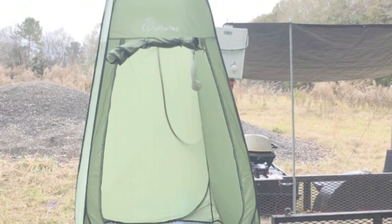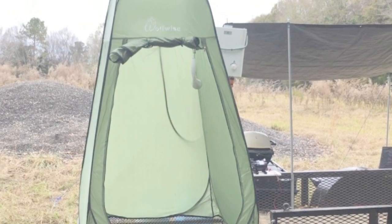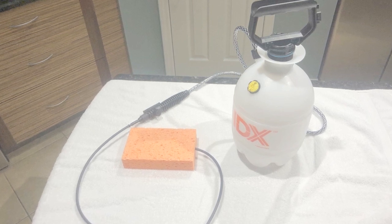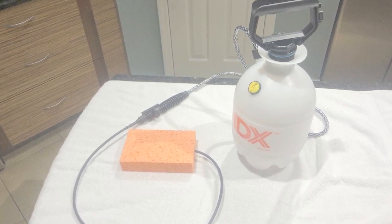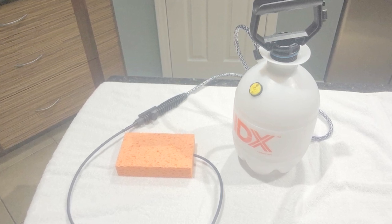Thanks to a sharp guy named Jonathan Ballesteros and his company called Geyser Systems, I have found what I'm looking for. This is the shower system that I'm going to show you how to build in this video, but before we do that let me take a couple more minutes to tell you a little more about Geyser Systems.